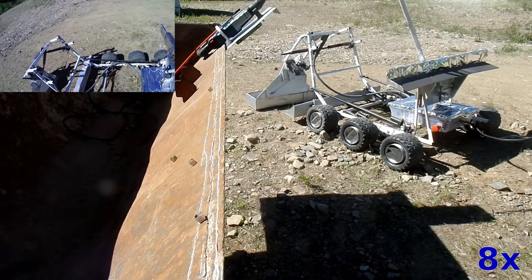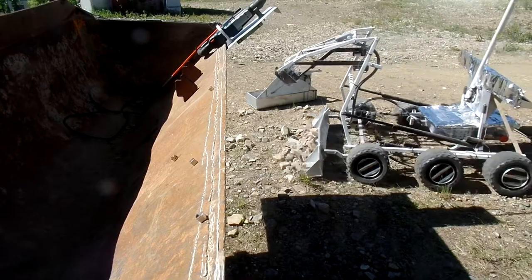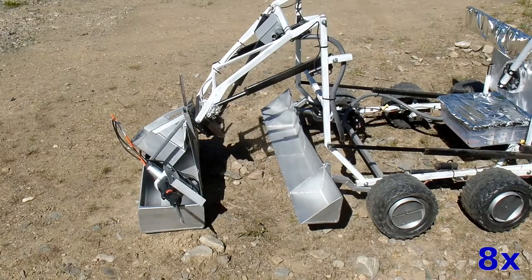Irregular surfaces are hard to drive on, so it needs to be able to level the terrain. So we have a box of tools and we're going to pick them up.